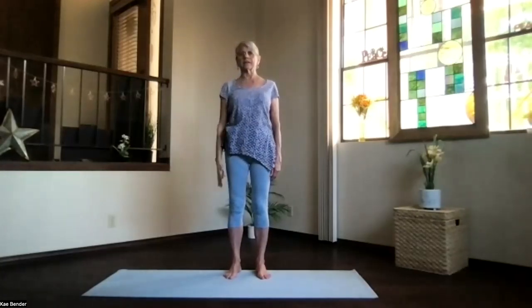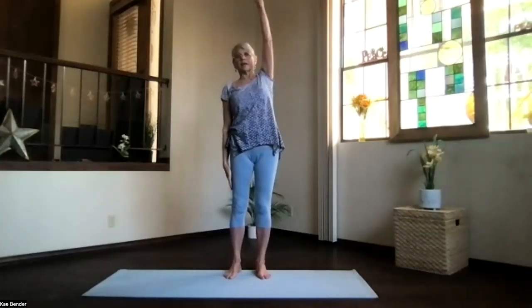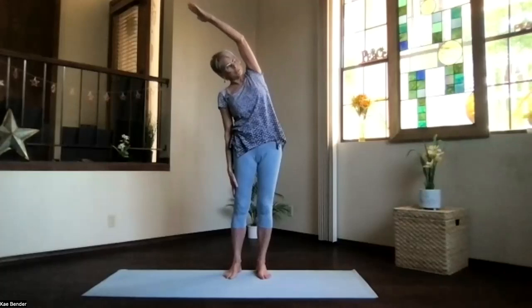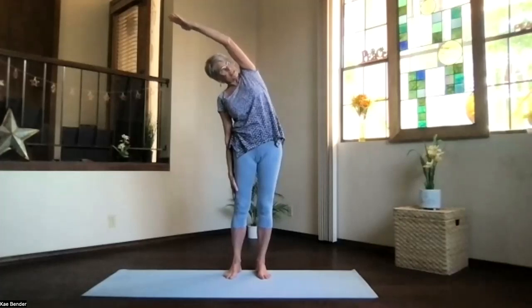Inhale, upright, release that side, and bring the other arm out. Palm to the ceiling, hand over your shoulder, push away, and no twist as you lean to the side. Feel those ribs stretch apart as you push the foot down and the hand away. Just lengthen everything. Inhale, upright, release that side. Feel the sides a little more open.